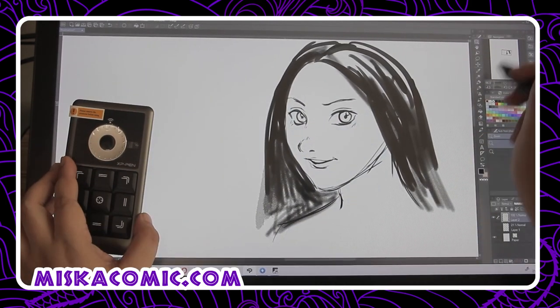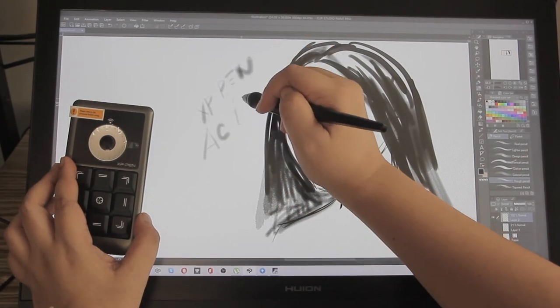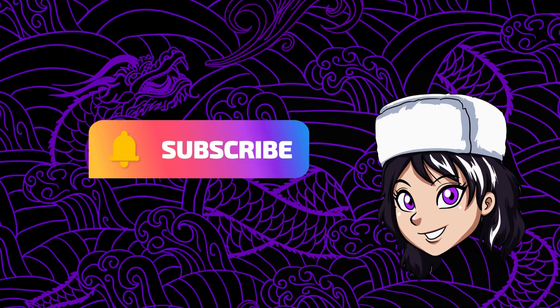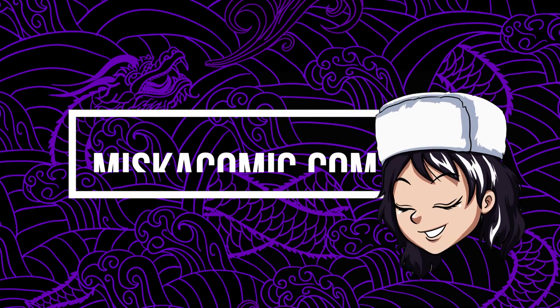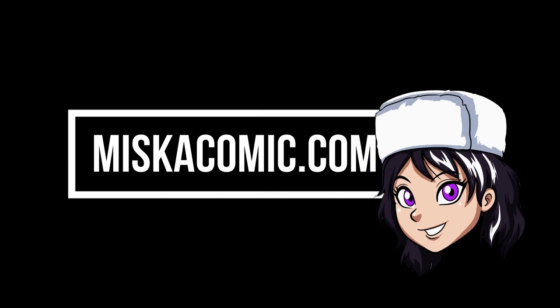That's it for now. Please don't forget to subscribe to my channel as it helps with the algorithm, and don't forget to bookmark my website miskacomic.com. I'll see you next time!